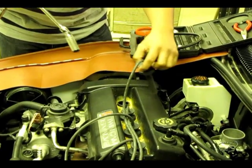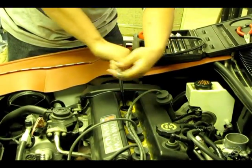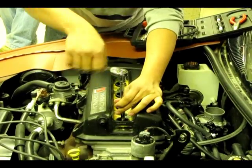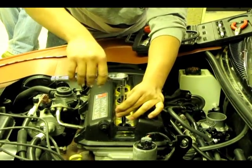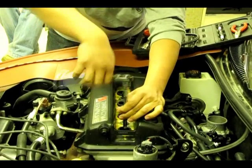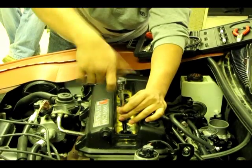Next we are going to want to remove all the plug wires and plugs. The reason for removing all the plugs is so the engine cranks over easier when doing our compression test. Once the final plug is out, we can go ahead and install the tester on the first cylinder.